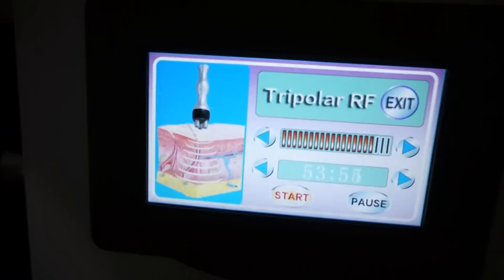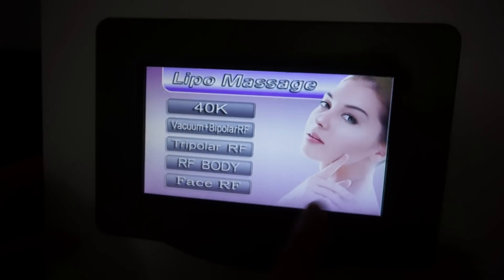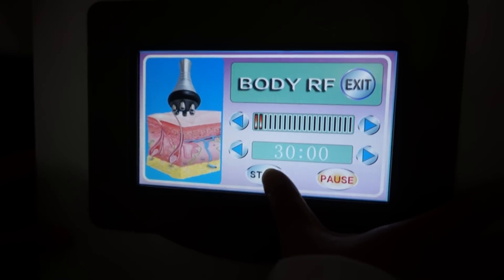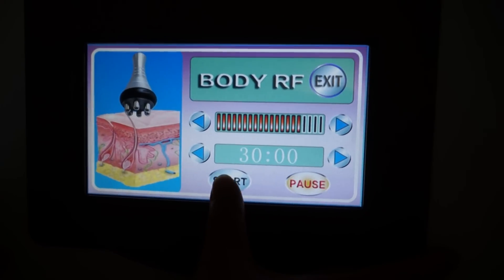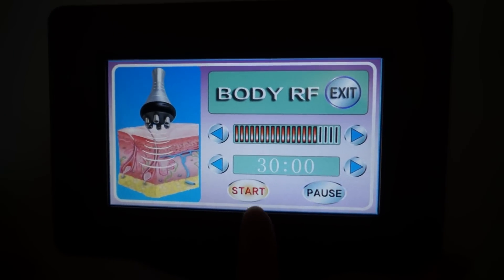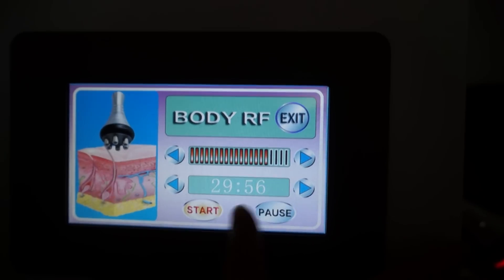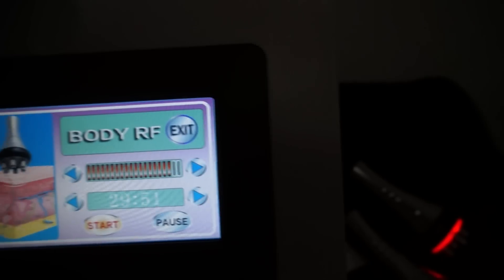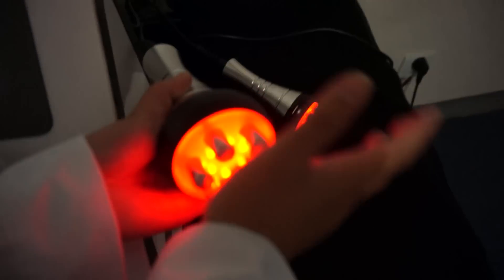Okay, and the next — back. The next is body RF. Start. And you can feel the head is very hot.